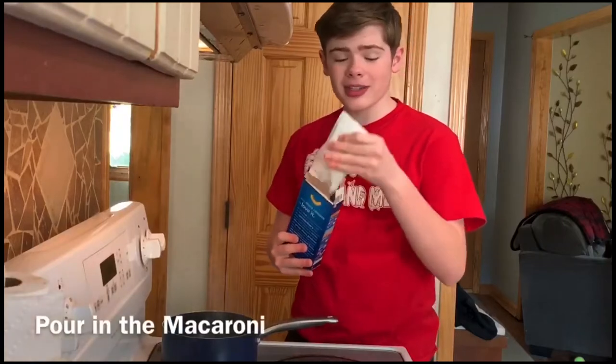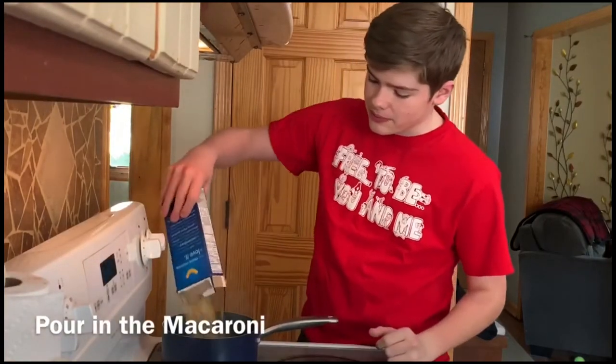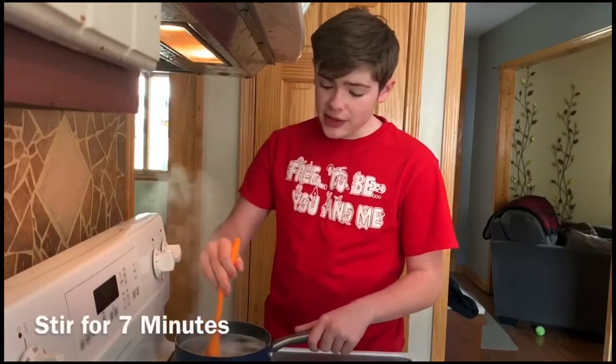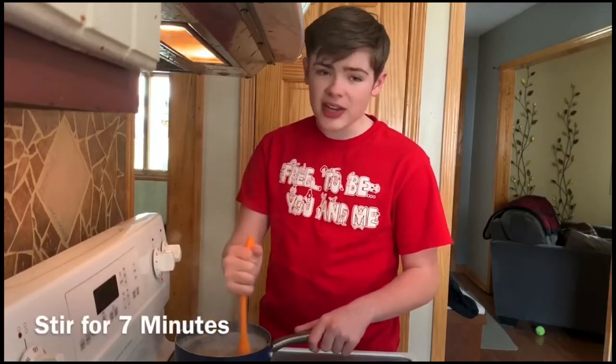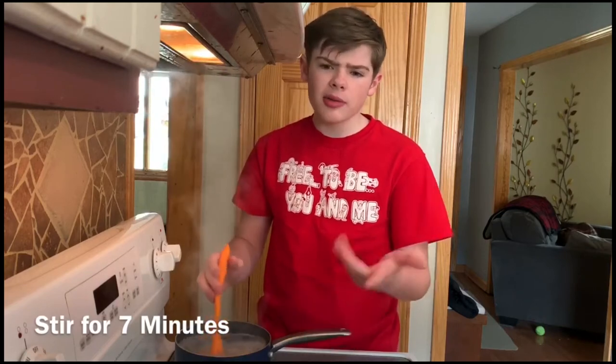Then you're going to want to open your box, take out the packet of cheese and set that aside, and pour in the macaroni. Then you're going to want to stir for seven whole minutes. I don't really have a timer, so I'm just going to count it out. That was a long seven minutes.